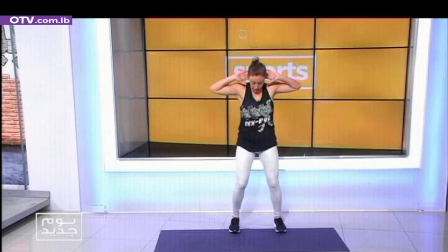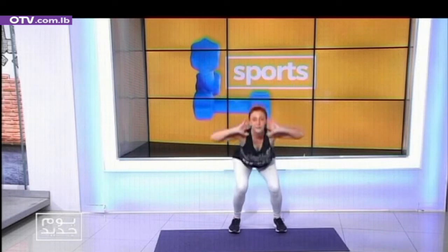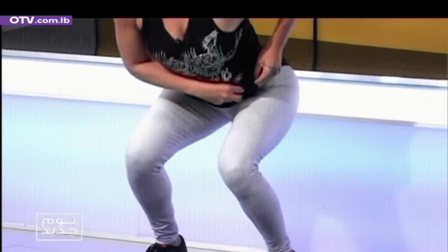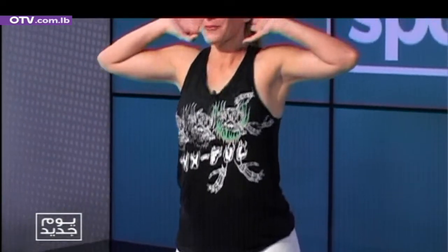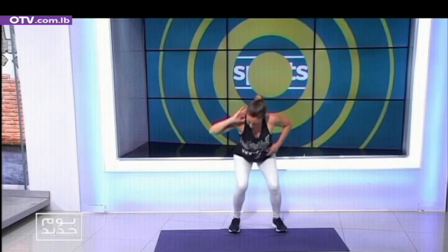Sports — basic squats, nothing complicated. Let's sit down and stand up. Down and up, two. Breathing, let's go. Three and down — very good. Four and five — lovely. Six, seven, eight, number nine. Pulses down.